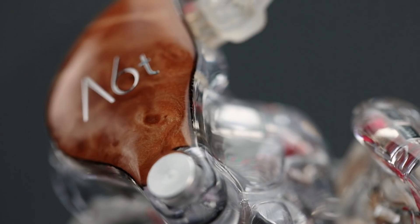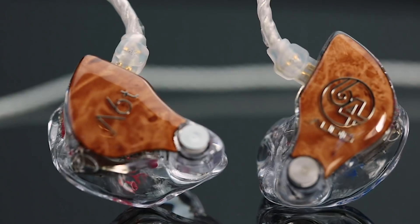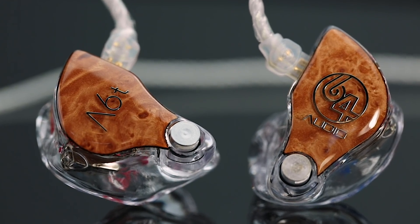With tubeless in-ear audio, we're taking that next step to getting to that ultimate experience — where you don't hear an earphone, you just hear music. That's what we do: we push the boundaries and we explore new technologies.